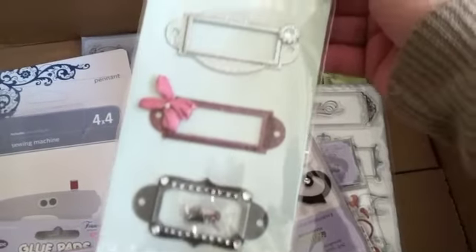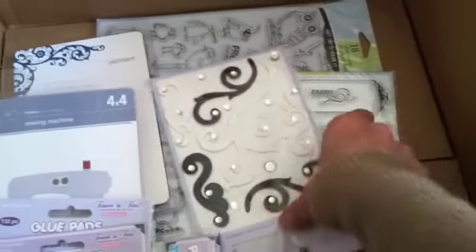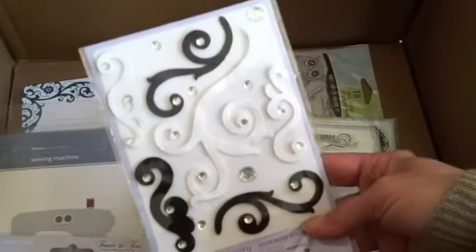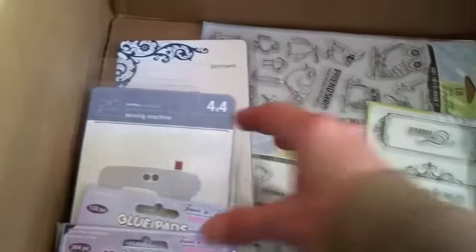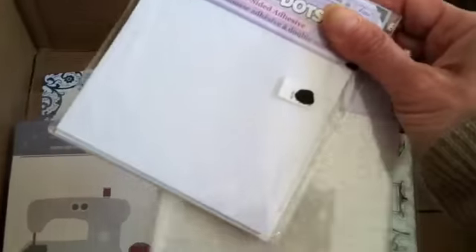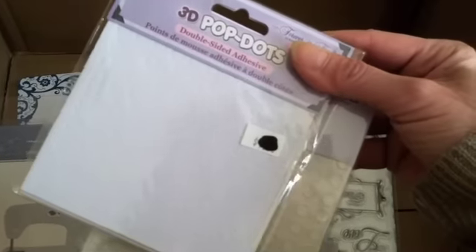And look at these plates — gorgeous. And then I got these. I love these, I like the color. And here's some pop-up dots and glue dots. These again were just a dollar each.